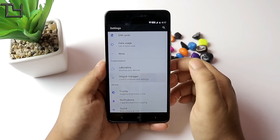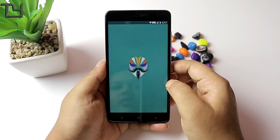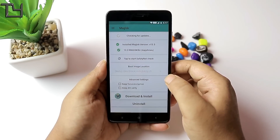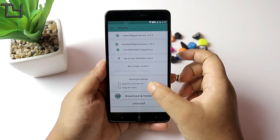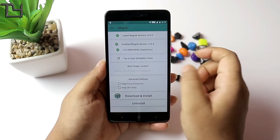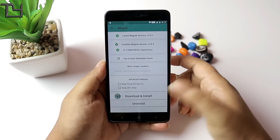Now, the problem was that when I opened the Magisk Manager for the update, I checked the update. After that it showed the latest version, but then it also showed an update — I don't know what it is.